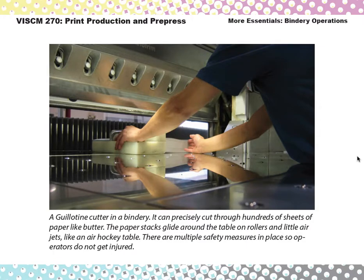In this video we're going to look at bindery operations. A bindery is the part of the print shop that has all the machinery that manipulates the paper after it's been printed. So pretty much anything that happens to paper after it's been printed is considered bindery work. Although the term comes from book binding, a lot of other things happen there nowadays.